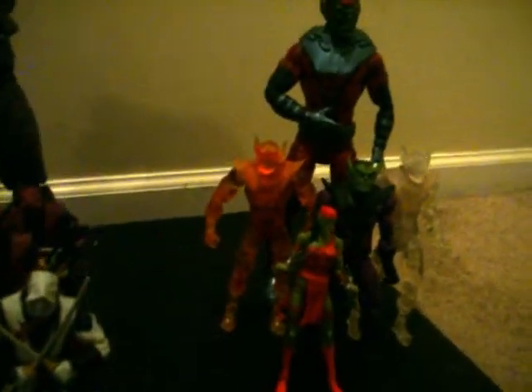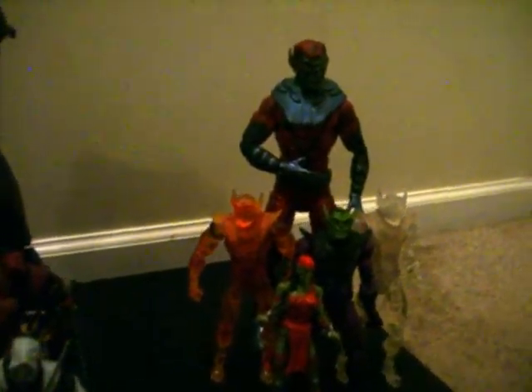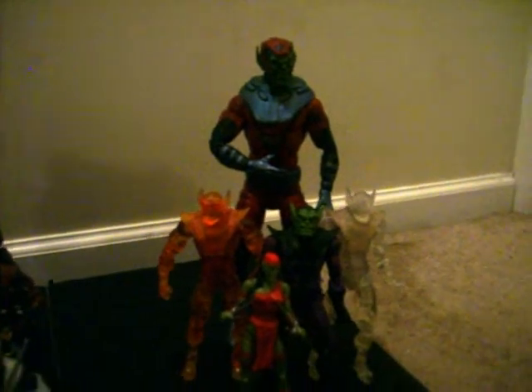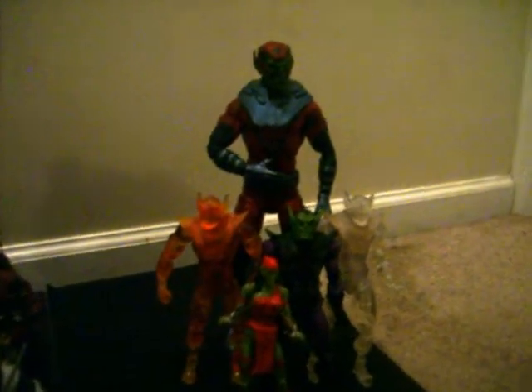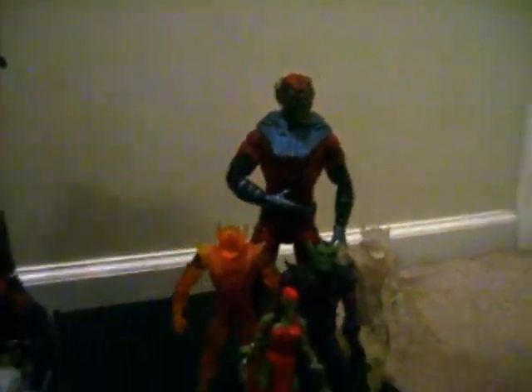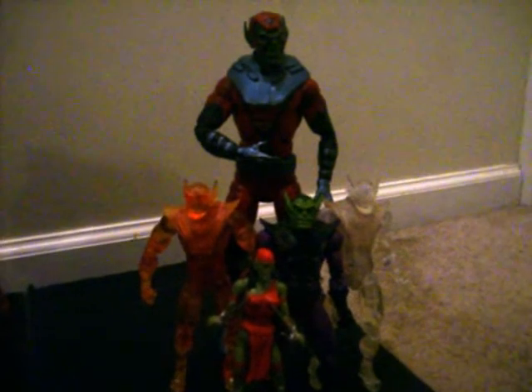Skrulls — I got both of the variants: the Invisible Woman one and the Human Torch Skrull, the Marvel Universe Giant Man Skrull, the Electro Skrull, and the regular Skrull.